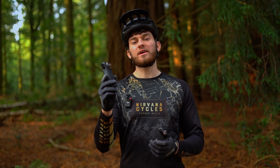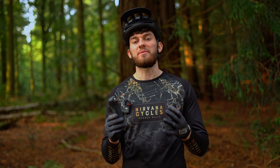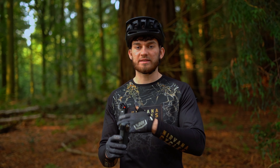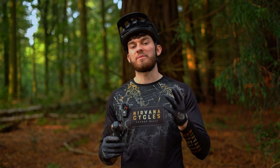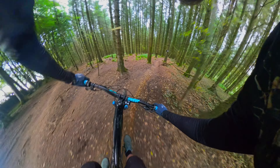Absolutely incredible. The big advantage that 360 cameras hold is the ability to reframe. With the 360 it's filming everything and then you can reframe it to whatever you want — whether that's portrait, landscape, zoomed in, or zoomed out.